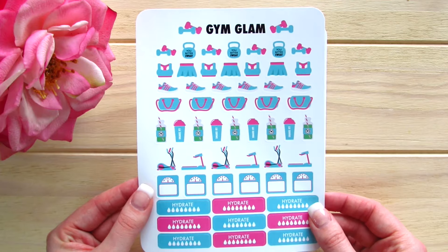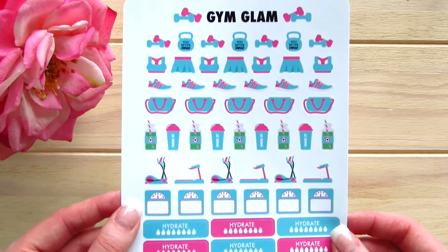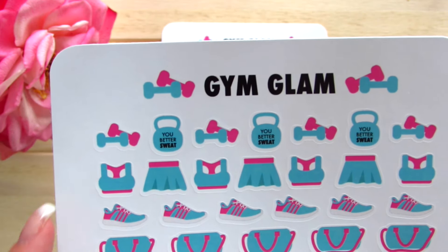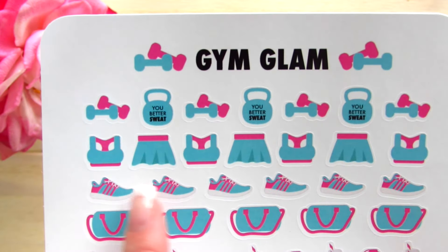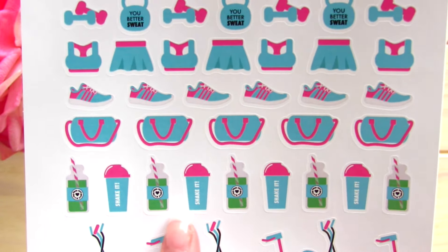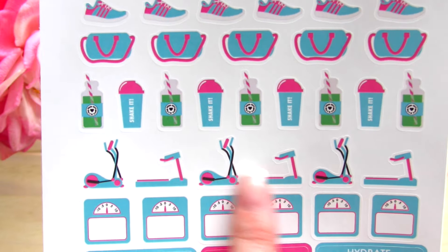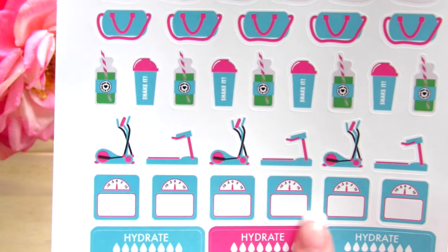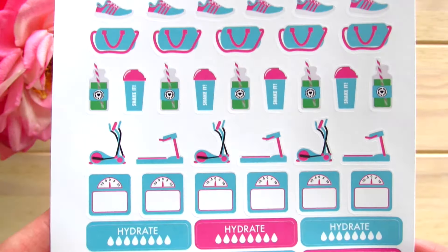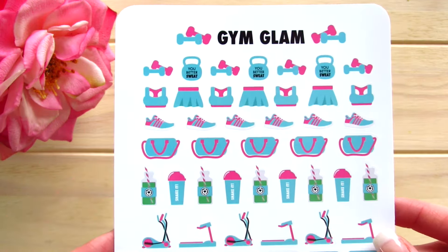We also have Gym Glam in the May colors, which is awesome because I really need to get my tushy into the gym. These are absolutely amazing. We have dumbbells and weights. It says 'you better sweat.' We've got gym outfits, running shoes, and gym bags. We've got green juices and Shakeology bottles, ellipticals for cardio, scales, and hydrate trackers. I just absolutely love this. I can see myself using these every single day.